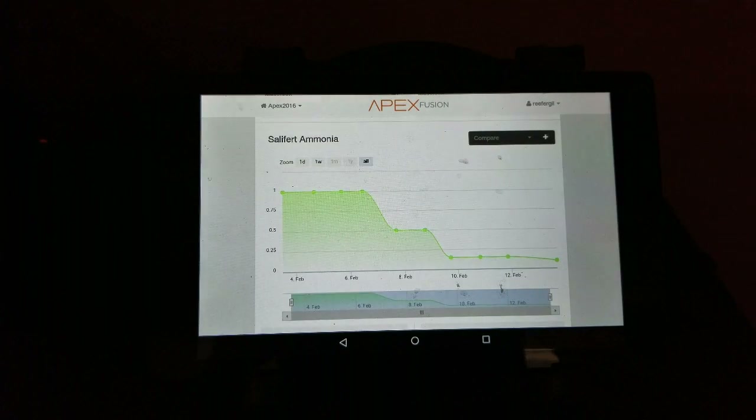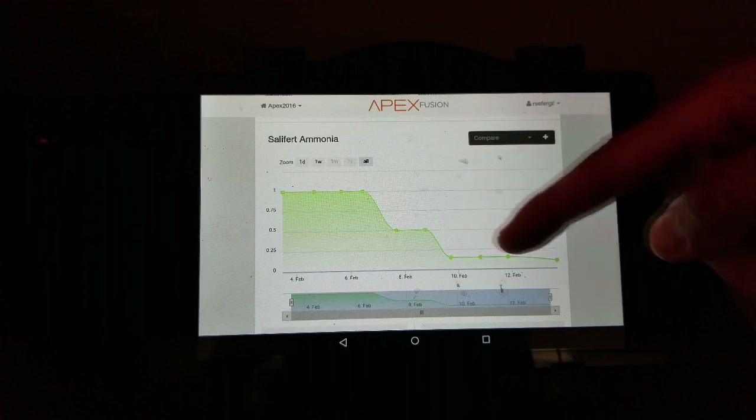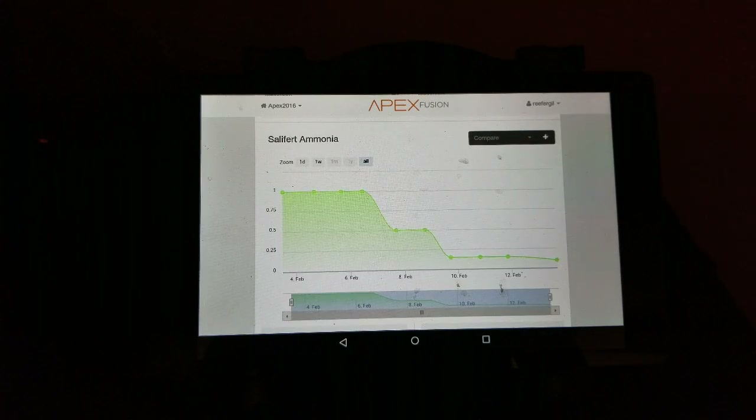You can see on this chart how the ammonia had spiked — you can see the spike at one and it's dropping down to eventually zero.